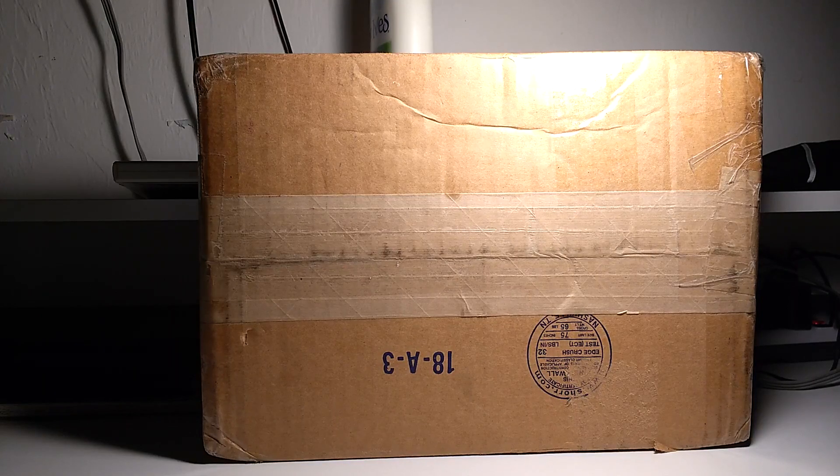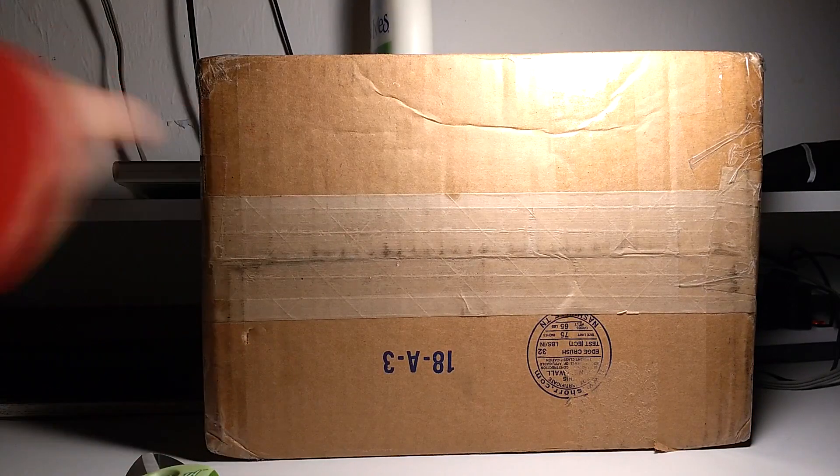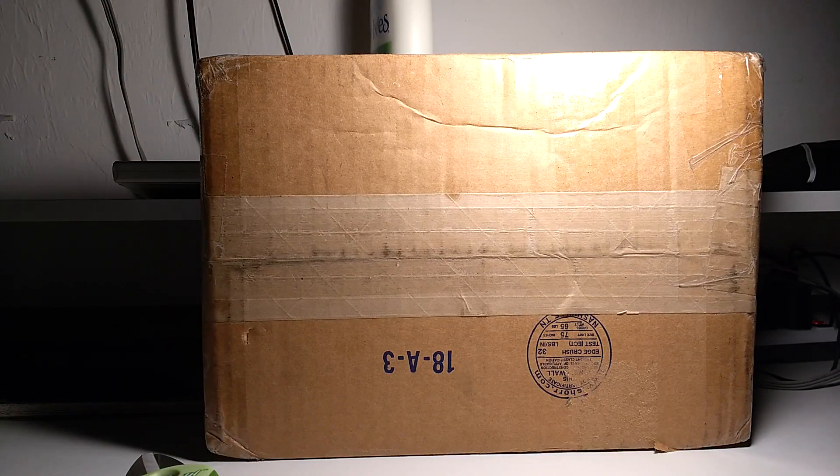I got great news for the channel and for you guys. So in this video — well first of all, today's video — we have a package here that came in the mail. This is my birthday present. I got this for me, from me, a few weeks ago.